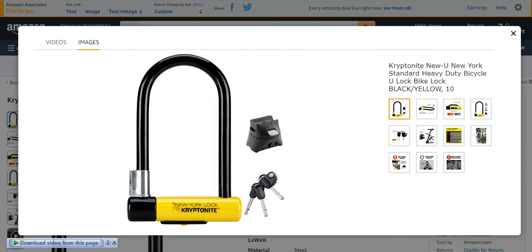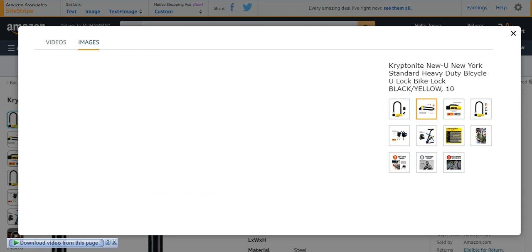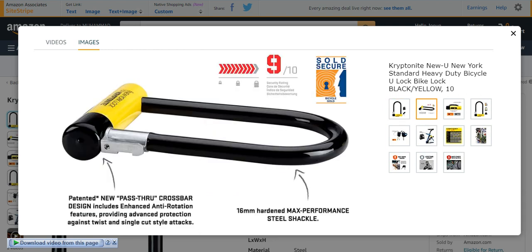Number three from my list is the Kryptonite New York Standard heavy duty bicycle U-bike lock. It is also a U-bike lock, mostly present in black and yellow color. It is very beautifully looking, strong, and protective for your bikes. It has too many characteristics which may be spectacular from the others. It is 16mm hard max-performance steel — very nice and effective.